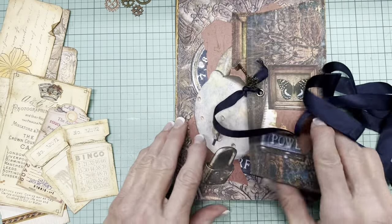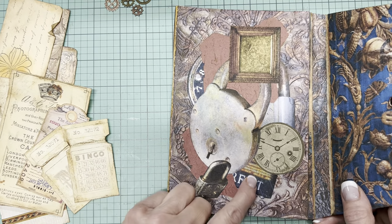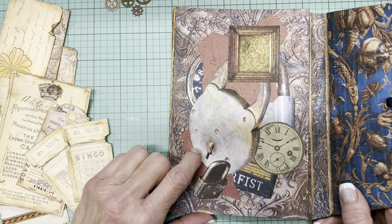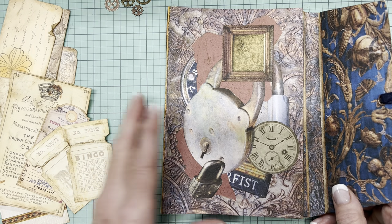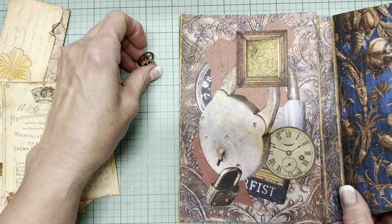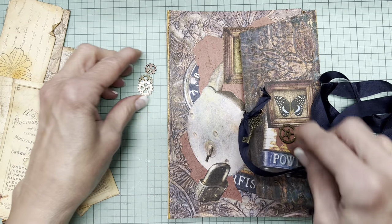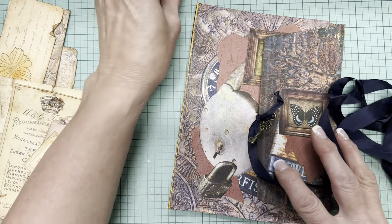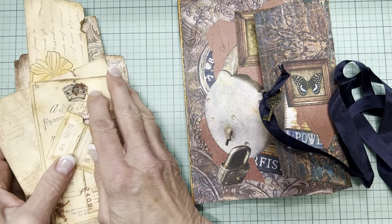On the other side of this cover, again more of that embossed paper, some padlock parts that I fussy cut, and a clock face I'm not sure where came from. I thought I'd also add some little gears — I just haven't figured out where yet. I will be adding some of these gears to further grunge it up, but I don't want this video to take forever.